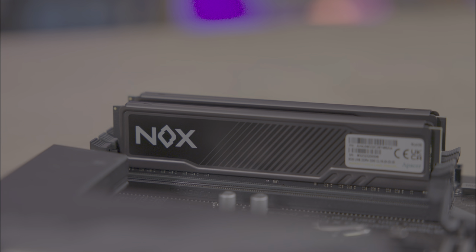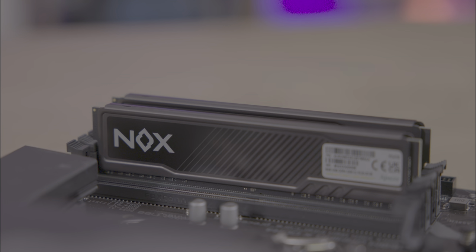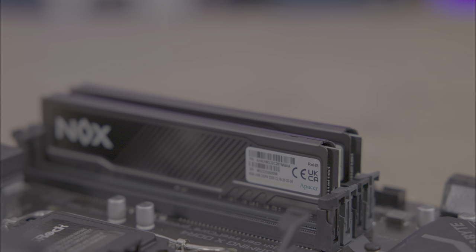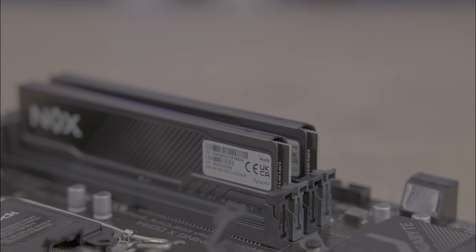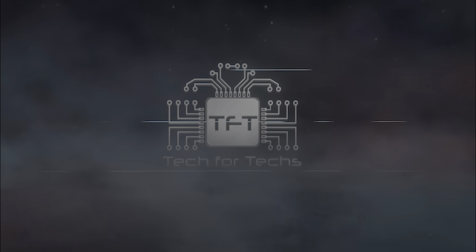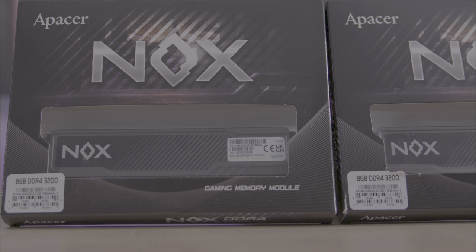Today we're delving into the Epacer Nox DDR4 RAM, a prime choice for gamers and performance enthusiasts alike. This RAM stands out for its straightforward approach, speed and reliability, ensuring your system operates smoothly even under the most demanding conditions.